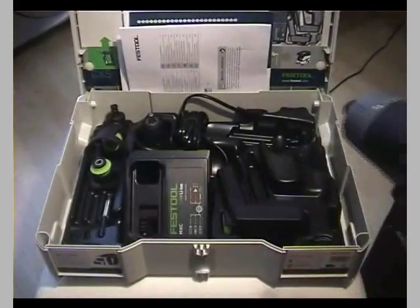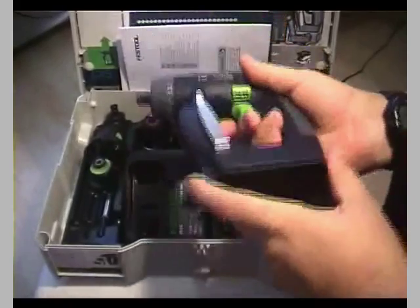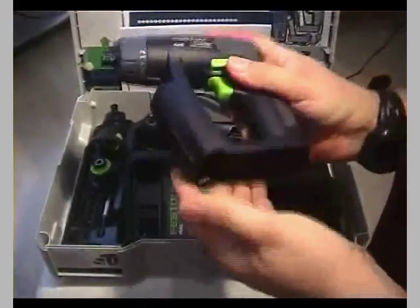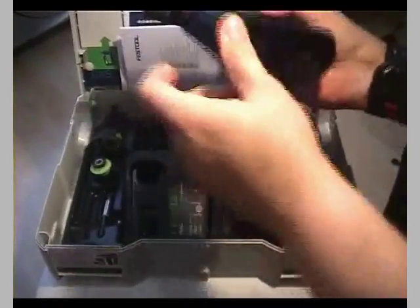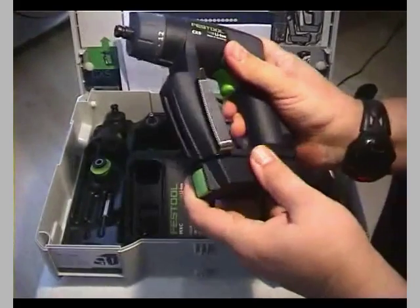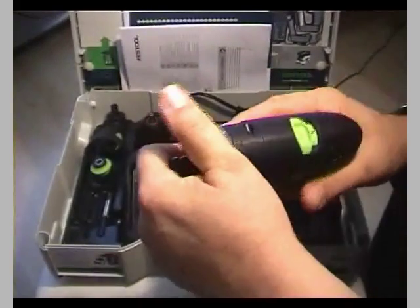It's a very nice tool. Besides the lamp, it has a removable belt clip — if you remove the battery you can take this clip and put it on the other side for left-handers. Very nicely made and very easy to do, well thought out. It comes with two lithium-ion batteries and has a mechanical clutch — no electronic clutch — with 12 settings.